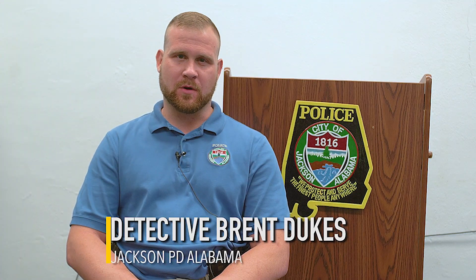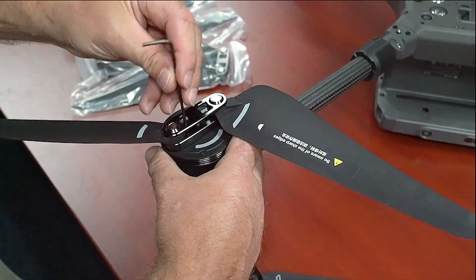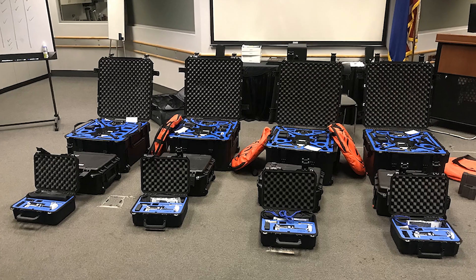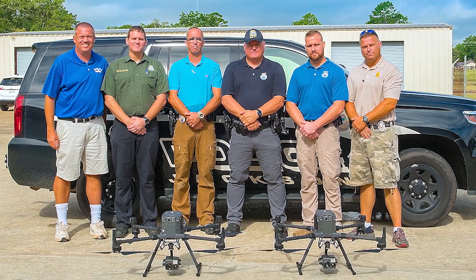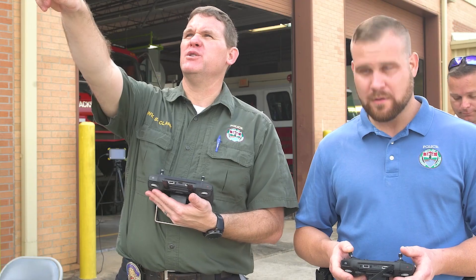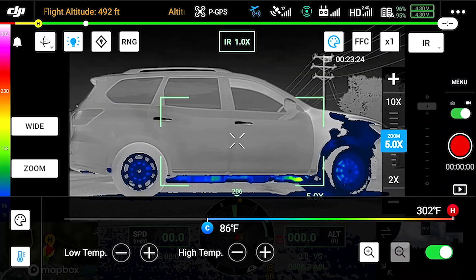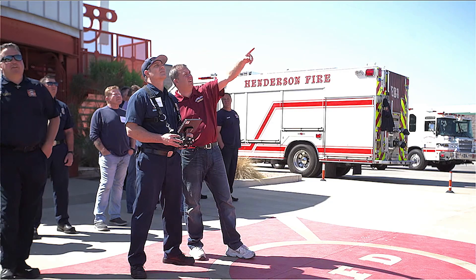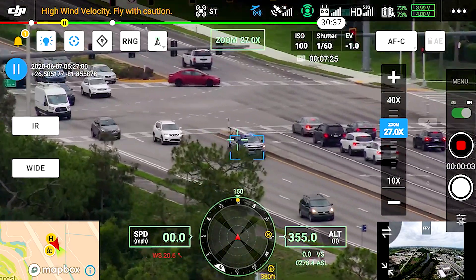I'm Detective Brent Dukes with Jackson Police Department. The thing I liked most about Steel City Drones' on-site training was having an expert right there to answer questions from the most basic parts of drone setup through advanced operations. They offered a comprehensive package including equipment recommendations, training, certification, and study guides — everything we needed to implement the drone program for our entire department. Training included flight planning, emergency drone recovery, and dual flights with two controllers: one operating the drone, the other controlling the camera.